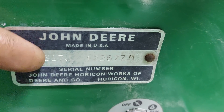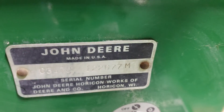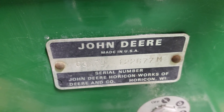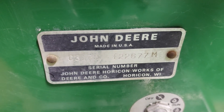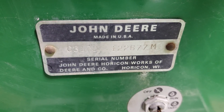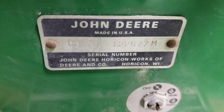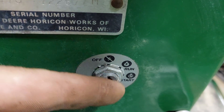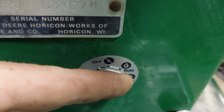Serial number tag right here. I use tractor data to run my serial numbers — just search Google 'John Deere 317 info' and click on the tractor data; it's usually the first or second link that shows up. Obviously key switch — you got off, run, and start.